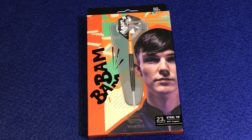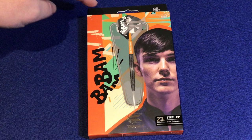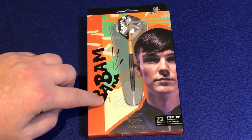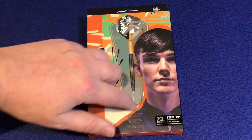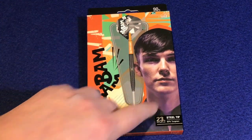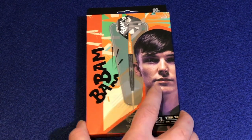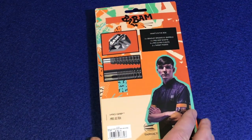On a closer look at the packaging, it's 90% tungsten. It's got the theme colors of orange, green, and red, with 'Bam Bam' — his nickname — up the side. There's a nice big picture of the dart fully set up, Bradley himself, the Target logo, and 23 gram steel tip on it.